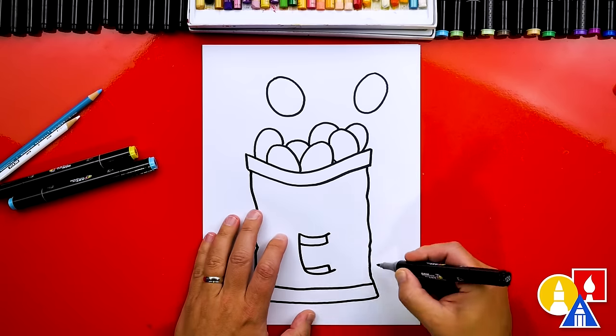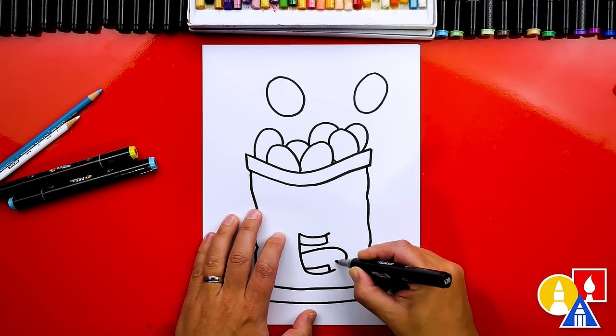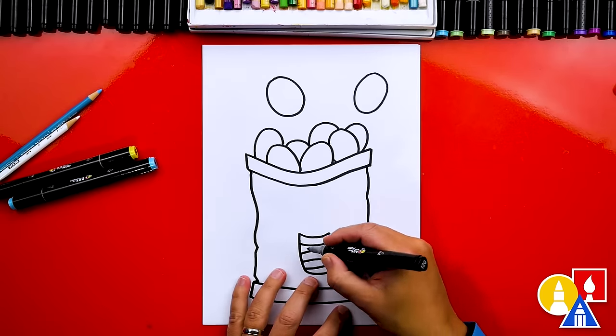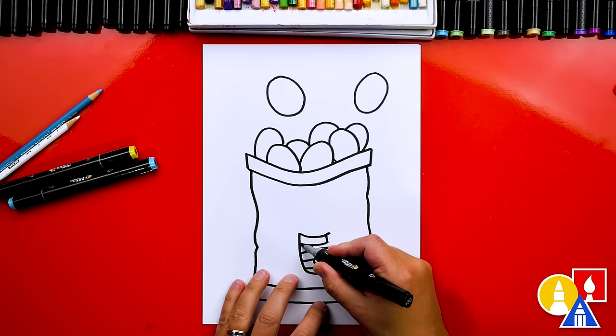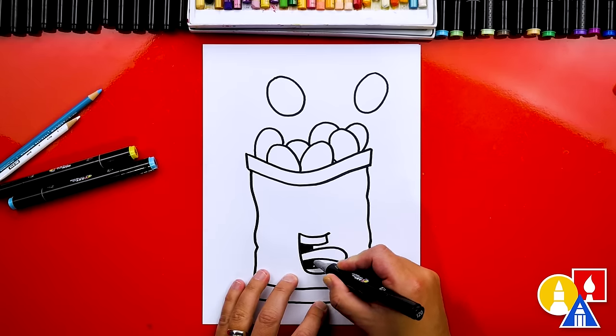And then I'm going to draw a big tongue sticking out. I always like drawing this type of mouth — draw the tongue sticking out, and then we could also draw a line behind the tongue like this. That makes it look more 3D. We can color in the top shape and also the bottom shape for the back of the mouth.